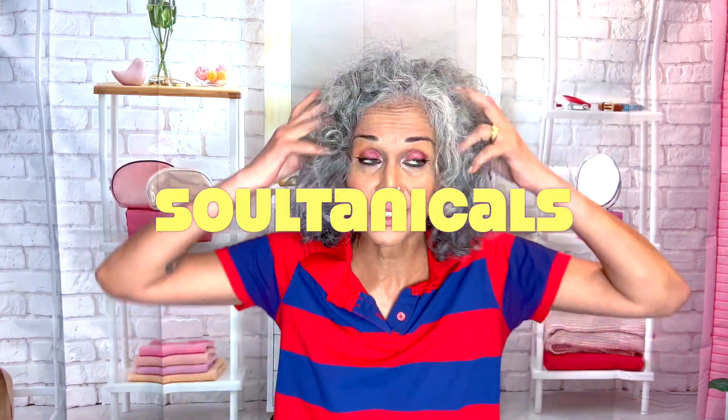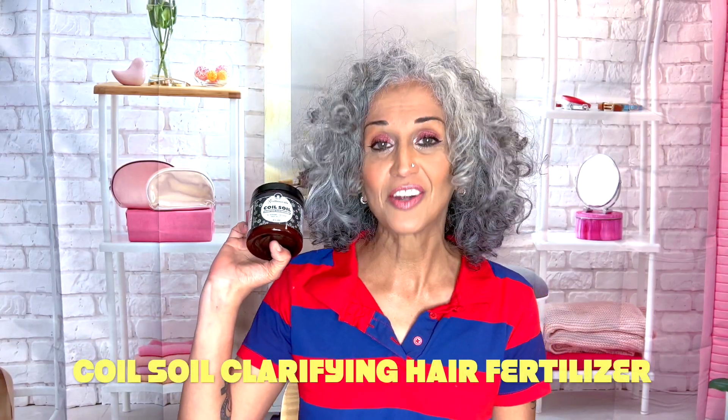Hi everyone, I am Leila also known as Miss Bohemia and I need to jump straight into it. I'm starting my filming late in the day and I don't want this to go on too long. I'm popping back in with Saltanicals because my hair has not been catered to today — it's looking all kinds of busted — and I'm going to start the wash day process with a Coiled Soil clarifying hair fertilizer, one of the products you'll find in the CEO birthday box.